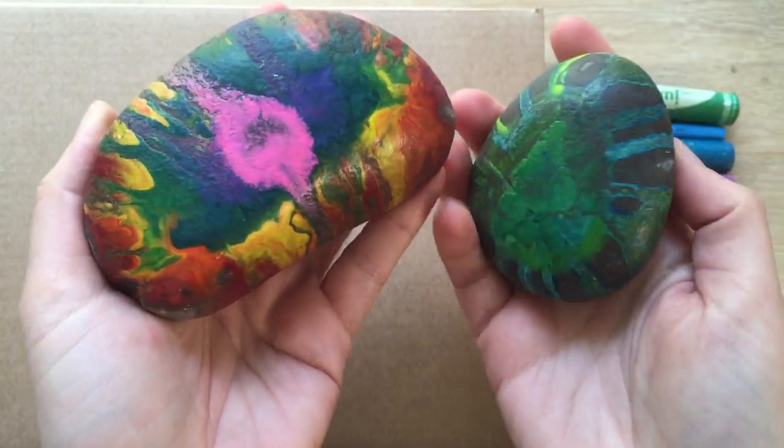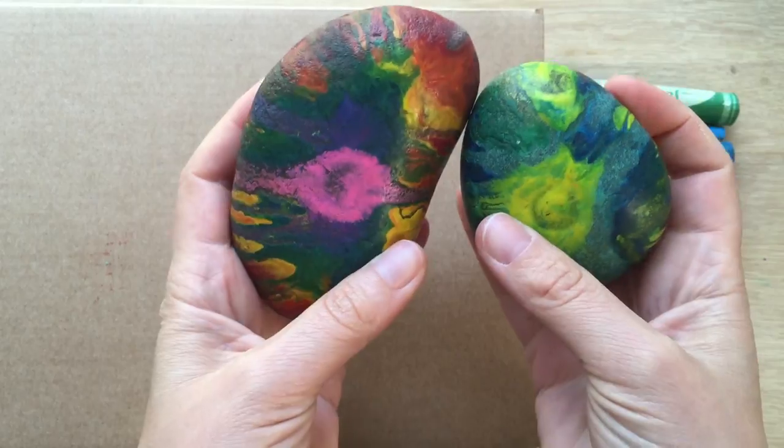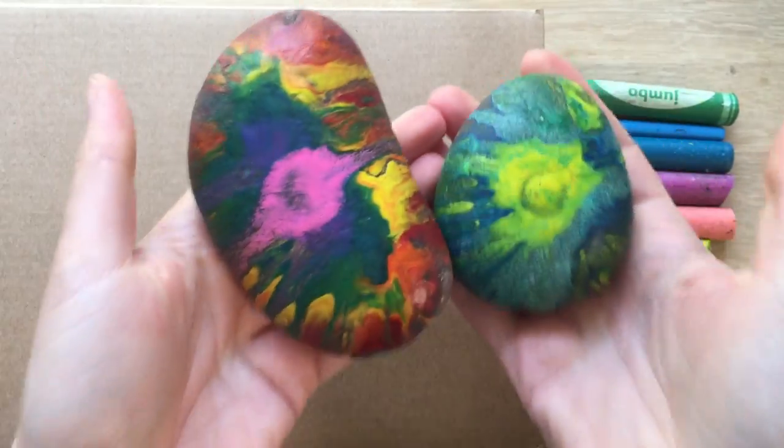Hello, welcome to Red Ted Art. Remember, first things first, subscribe to the channel. Now today we're going to show you how to make these super cool, fun and colourful rock paperweights.